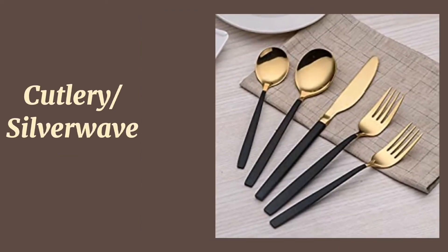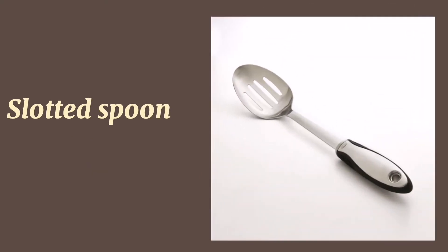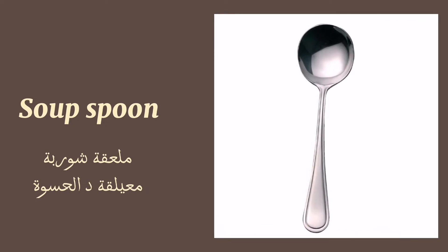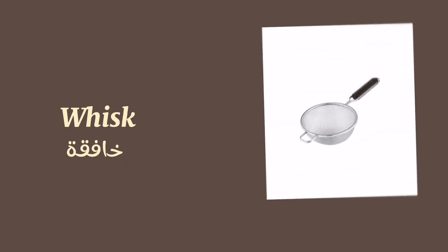Cutlery or silverware. Spoon. Slotted spoon. Soup spoon. Wooden spoon. Whisk. Strainer.